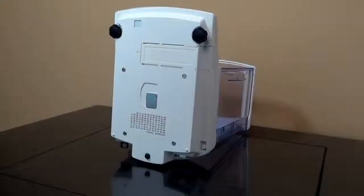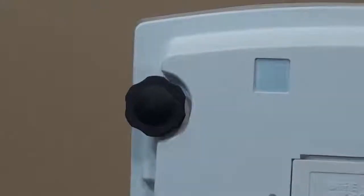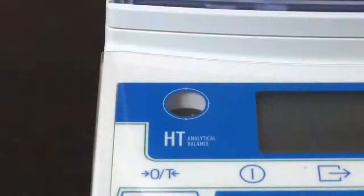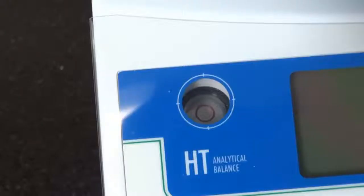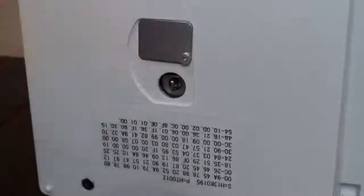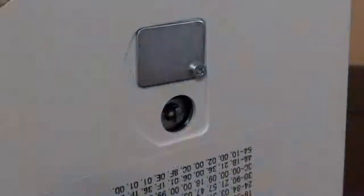Starting from the bottom of the balance, the HT has three support points, two of which are adjustable. There is a spirit level next to the display to help with leveling. Under-balance weighing can be enabled by rotating the metal plate in the base to reveal a hook used for suspending samples.